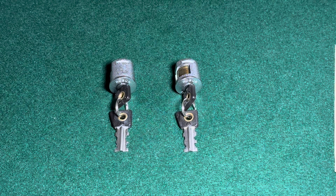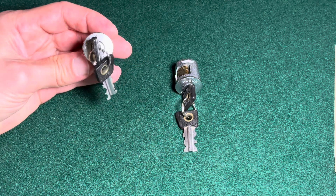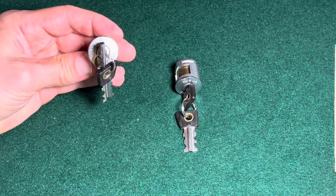Hi guys, it's Eric Weiss with a new lockpicking video. The lock I have today is a very special one: it's the Robur Disk Detainer Safe Deposit Box lock.